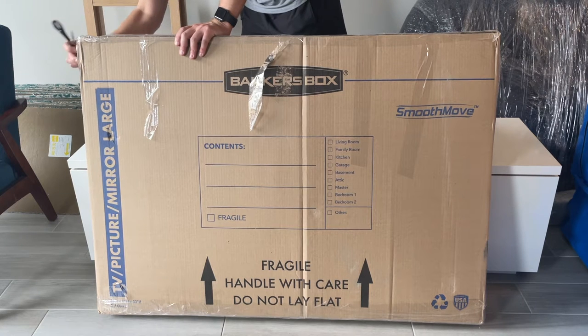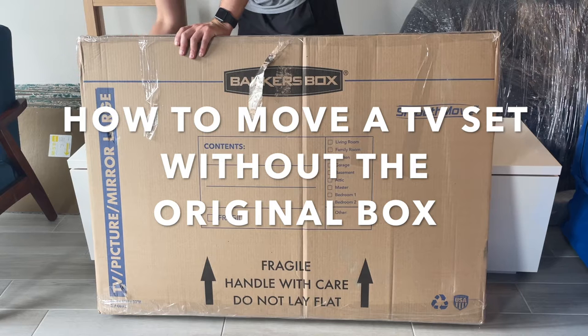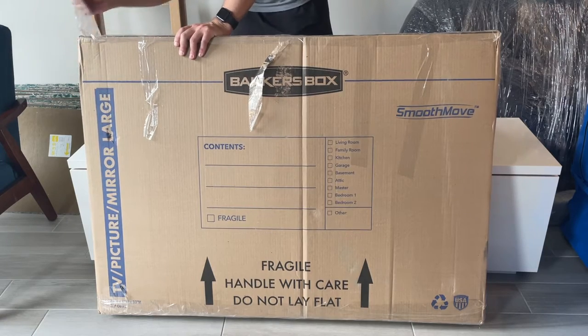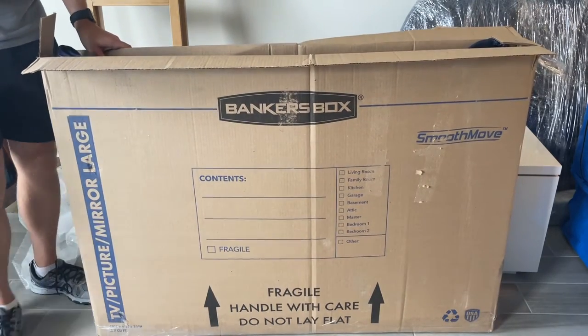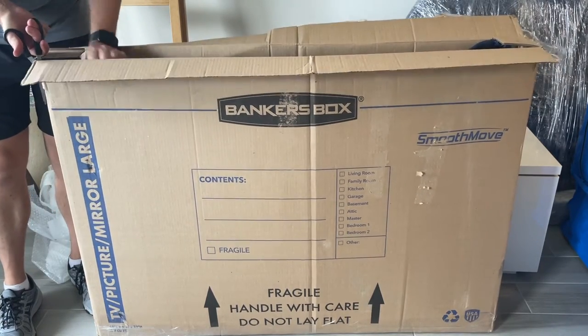Before my latest move, I watched a lot of YouTube videos about how to move a TV set without the original box, but none of them showed the TV actually making it to the destination in good condition. This is that video. My 55-inch Samsung TV is inside this box, which I found on Amazon — link in the description below.